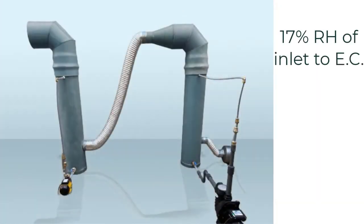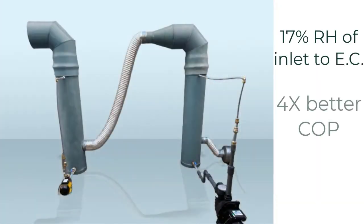Our dehumidifier unit that uses liquid desiccant at a concentration of 30% decreased the outside relative humidity to 70%, which can increase the cooling capacity of evaporative coolers in Bahrain, in addition to decreasing the high power consumption of conventional ACs.